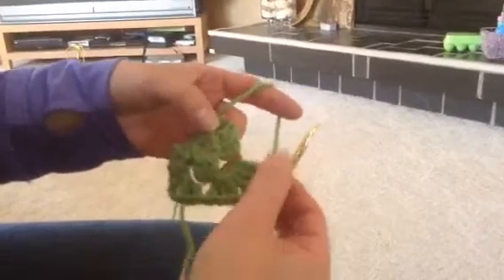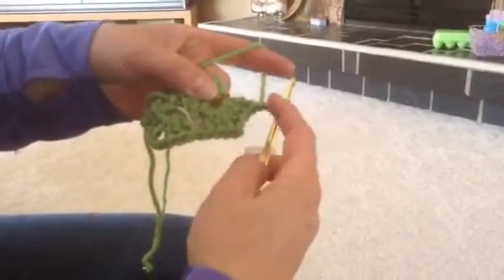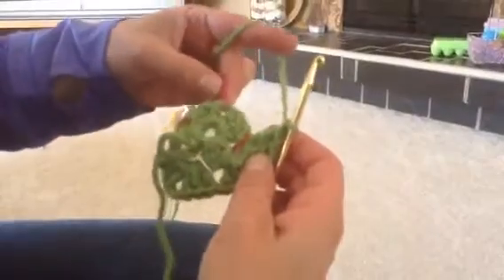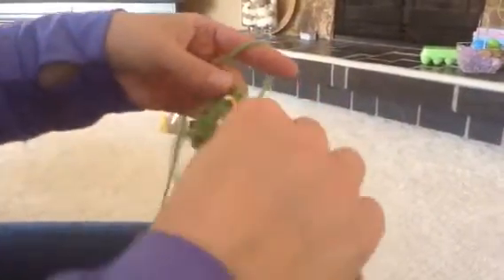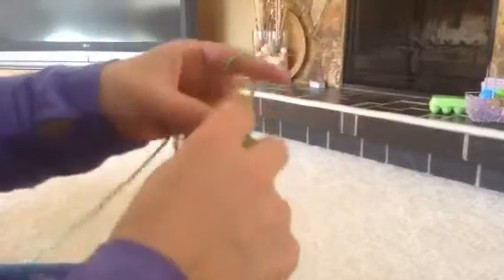Now my pattern is going to tell me to go to the next chain space and do the same thing again — three double crochets, chain two, three double crochets, chain one. So I'm going to go to that next stitch marker and do three double crochets: one, two, three. Then it says chain two. Three more double crochets in that same spot: one, two, three. And after that we chain one again.